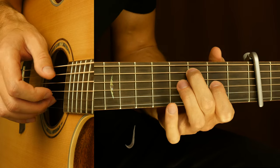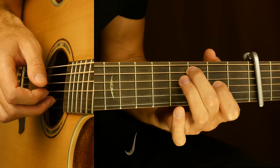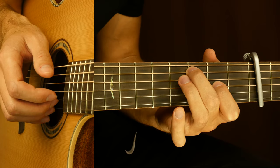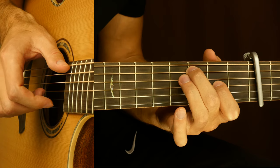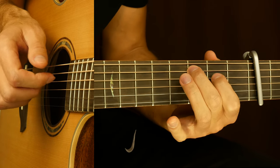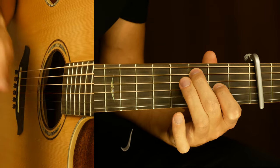And then we play this: 5 and 3, make a hammer-on on the 3rd string 2nd fret, then we play open 2nd string, and slap with the 3rd string. And then we play open 2nd string 3 times. And there we go to the chorus.